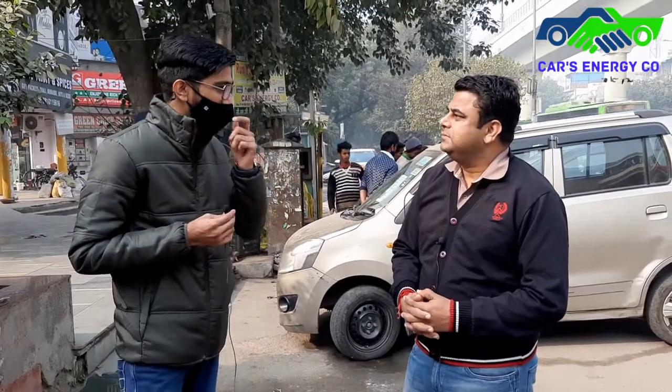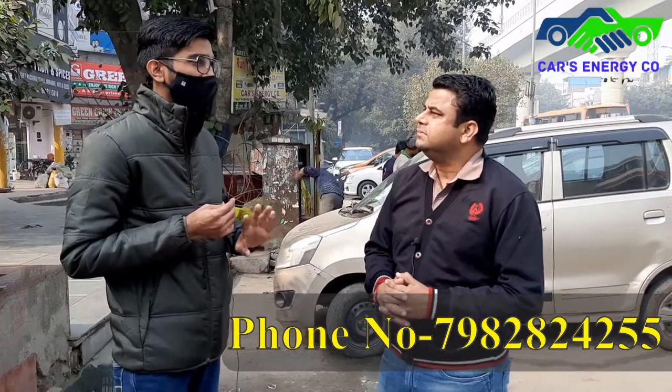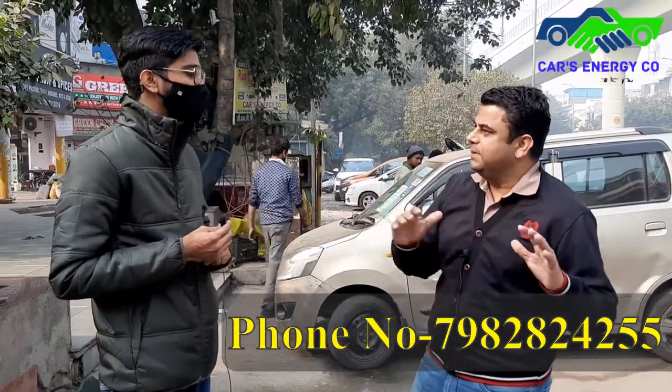That's why we are here today. Till now I have had absolutely no problem — I only came once for servicing. The average I am getting in Delhi is around 19 to 20 km per kg, and on the highway it is even better.